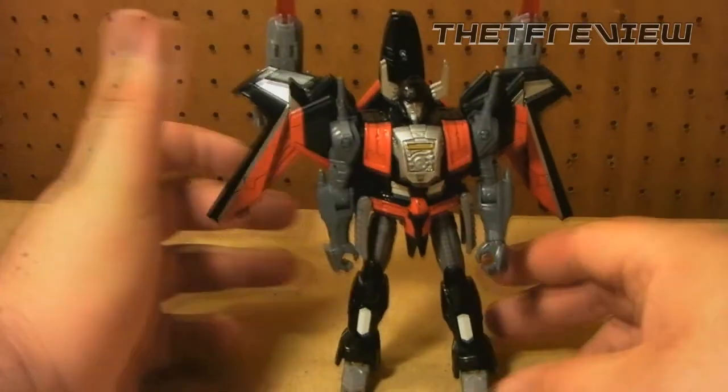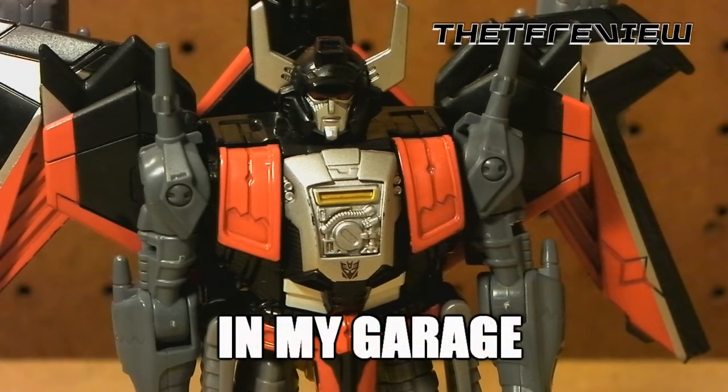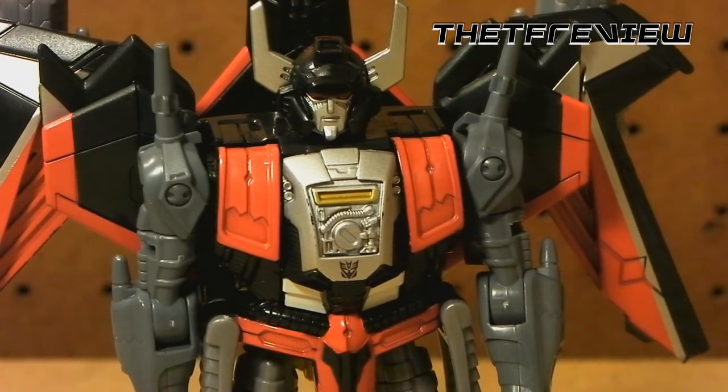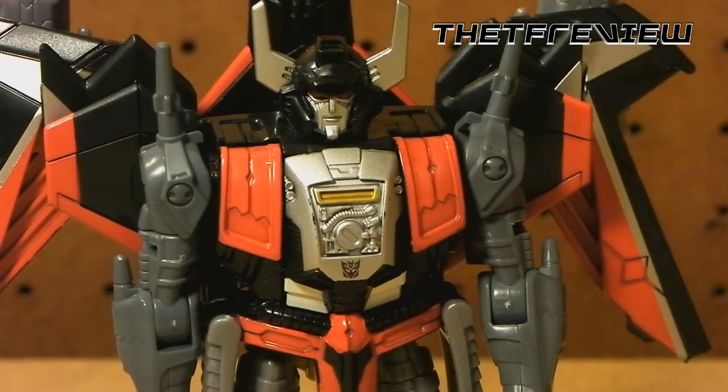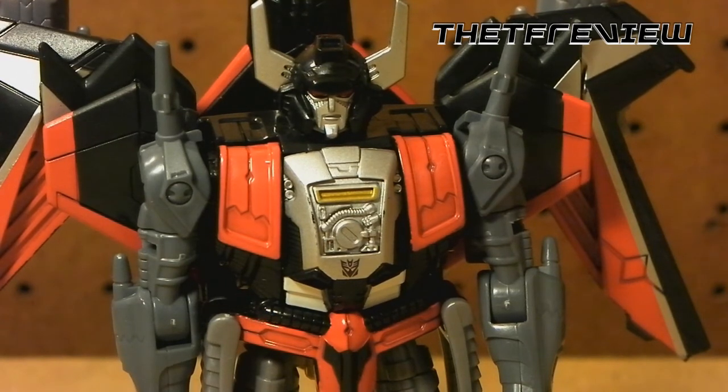I want to apologize if this review is a little bit rushed — it's about 30 degrees outside and I'm wearing a t-shirt and sandals, which isn't smart. But I really wanted to show how cool this figure is. It's definitely worth not passing up and looks really awesome in your Generations collection. Be sure to subscribe, follow me on Twitter at TheTFReview, and thank you guys so much — later!